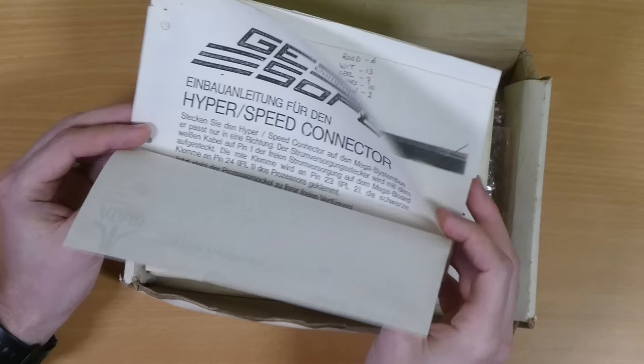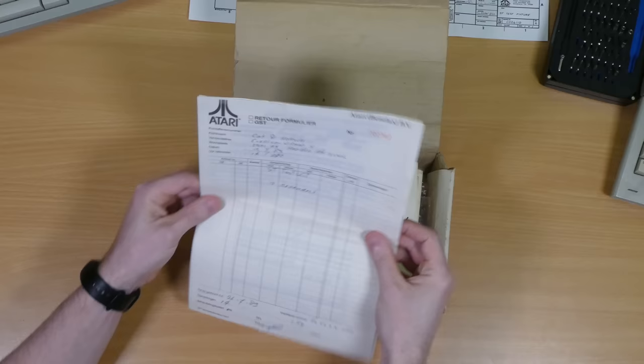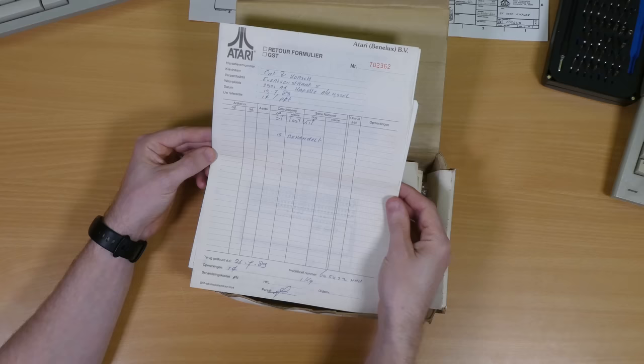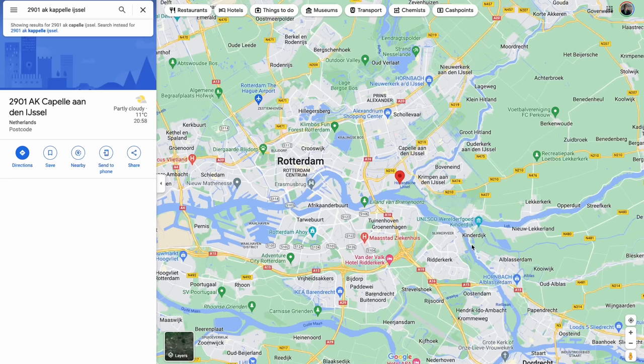First things first, there's the original receipt, which is in Dutch, and it looks like this was originally sold by Atari Benelux — that's Belgium, Netherlands and Luxembourg — on the 26th of July 1989 to a company called Kat & Korsh, which doesn't seem to have a direct translation and sadly no longer seems to exist. There's no price on here but I've read elsewhere that a complete setup from Atari could run into the thousands, depending on whether they bought just this board or a fully kitted out setup.